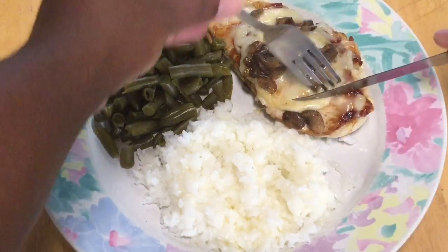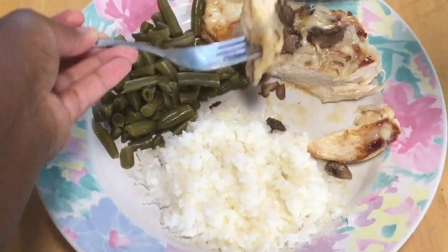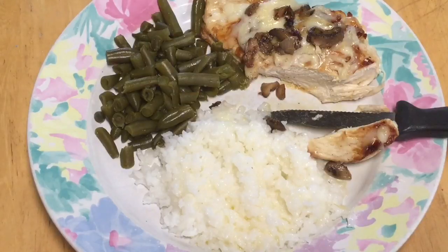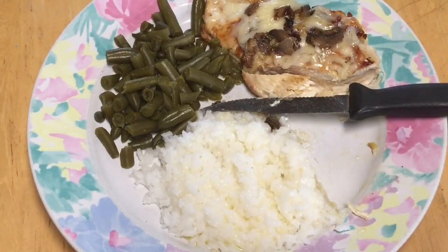Let's give this a taste. Grab me a piece of chicken and grab me some mushrooms. Oh, look at that. Mmm! This is delicious. The chicken is perfectly cooked. I love the melted cheese and the mushrooms and the shallots. Y'all would love this recipe. So cheesy and juicy and moist. This deserves a second bite. Yummy!